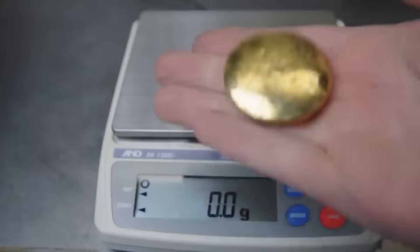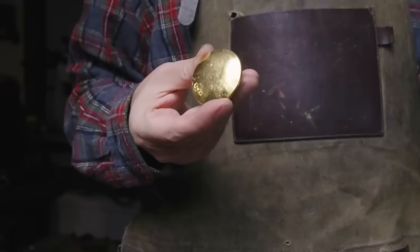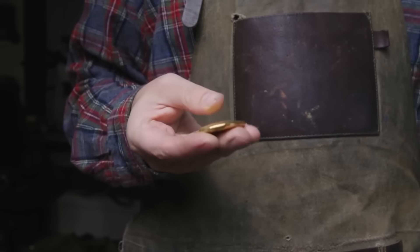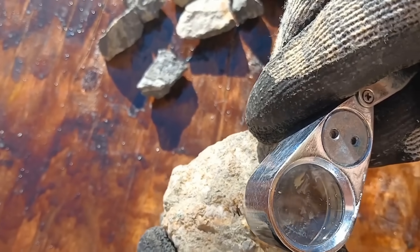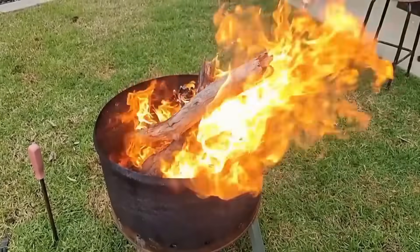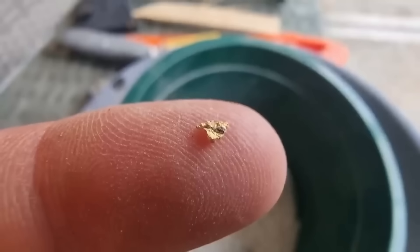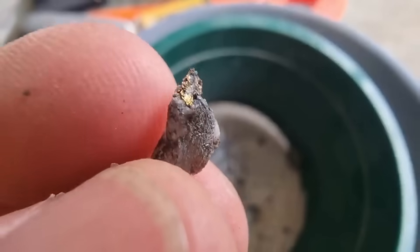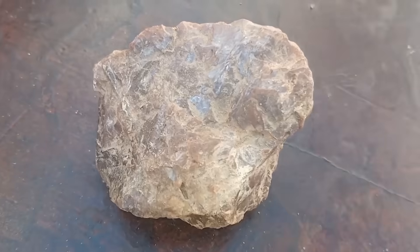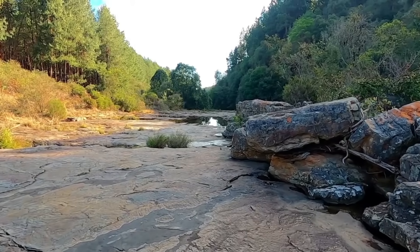And just like that, the impossible becomes reality. From the fire-scarred stone to the glimmering heart of the earth itself, we've followed every step of an ancient process — one that still holds power in our modern age. You watched a raw, rugged rock go through the test of flame, the pressure of pounding, the patience of washing, and the swirl of panning, all to release the tiniest spark of gold. A treasure that hides in silence, a prize that waits beneath your feet. It's not just about what lies inside the rock — it's about the knowledge you carry to unlock it.